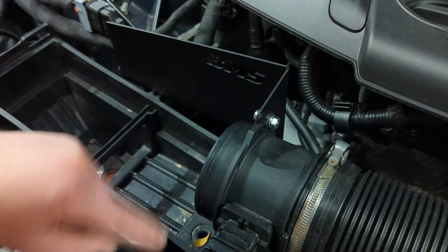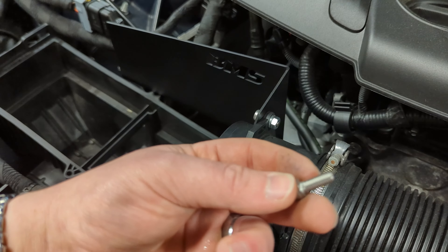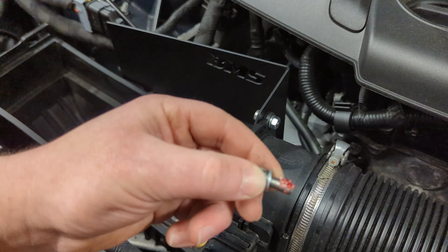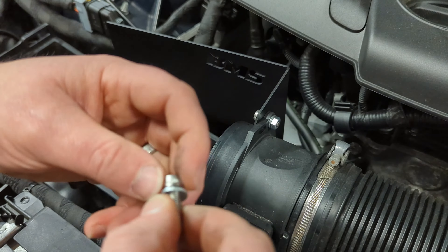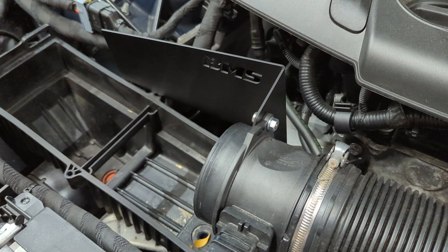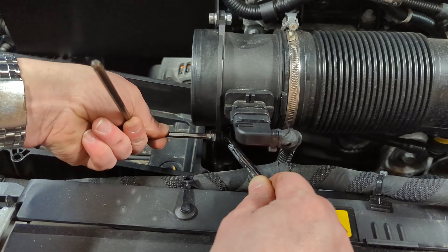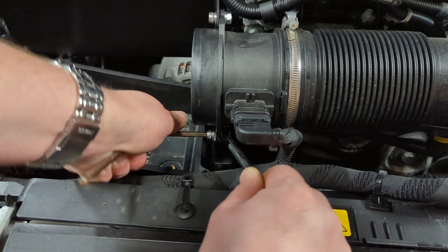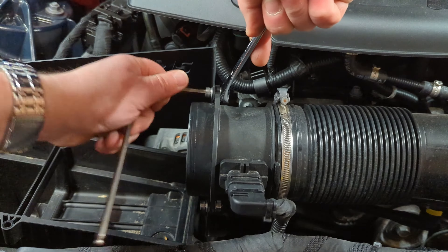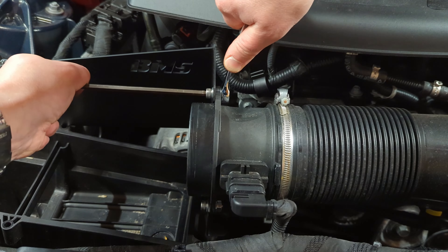You'll have a second mounting point down below. Again, take your screw, one spacer, a little bit of Loctite, thread it around, and slide it down into place. Place your 10 millimeter wrench on and then a 5 millimeter Allen to tighten up. Get these pretty snug — doesn't have to be the tightest thing in the world. Do the same right up top with the 10 millimeter snugged into place.